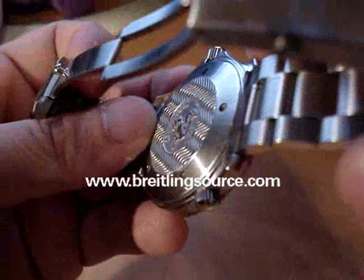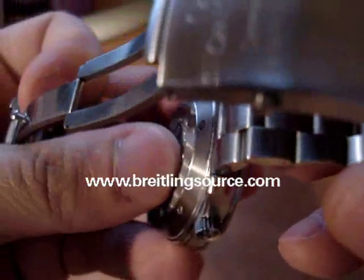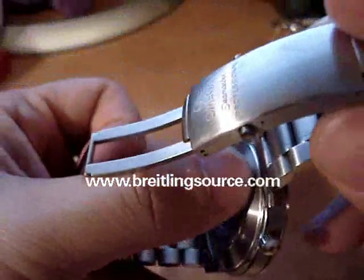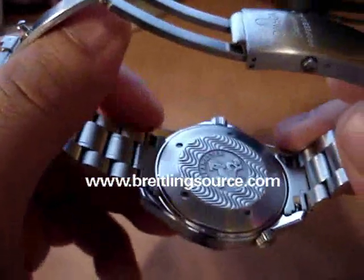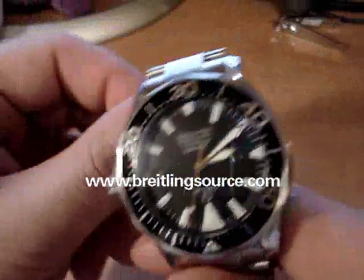Most of the newer Omegas have something that you might not be able to see on there, but it's a red dot in between the case back and the case, and it shows whether or not the case back has ever been opened before. This one has it, and it hasn't been opened.